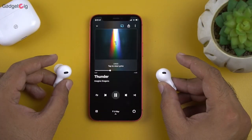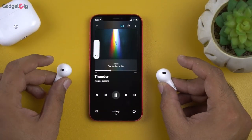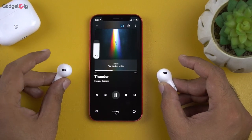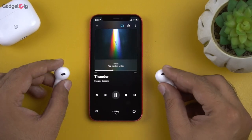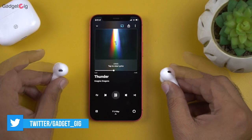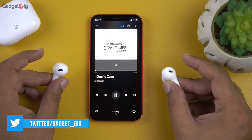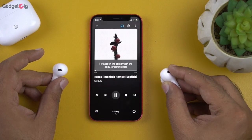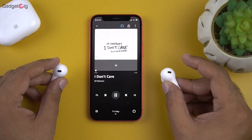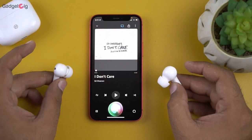Now let me quickly show you the touch controls. A single tap on the right earbud increases the volume and a single tap on the left earbud decreases the volume. Double tap on either earbud pauses or plays music. A long press on the right earbud goes to the next track and a long press on the left earbud goes to the previous track. You can call Google Assistant or Siri by triple tapping on either earbud.